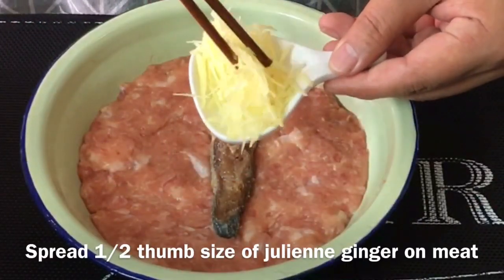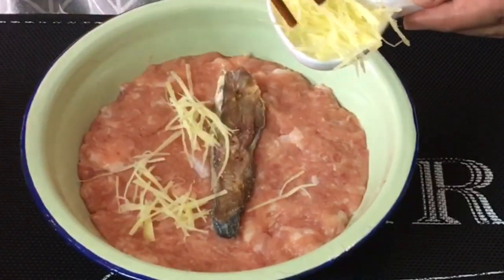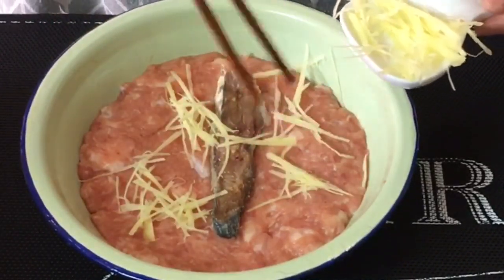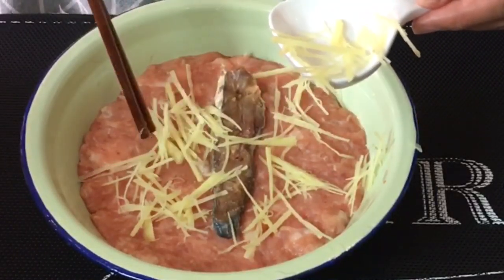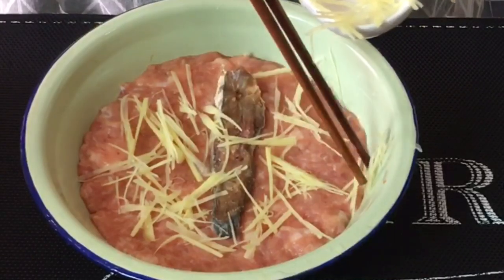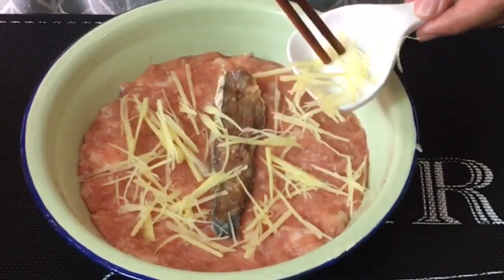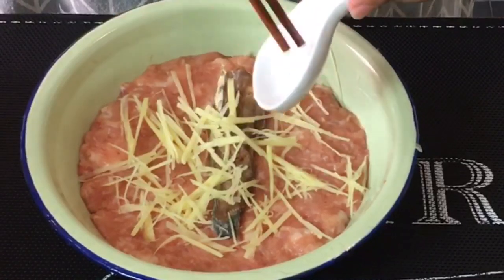Julienne half a thumb size of ginger and just spread it generously on the meat. If you like more ginger, of course you can put more. If you like it a little bit spicy, you can add in some shredded chili. It's really up to you. So once this is done, we'll steam it together with the rice.